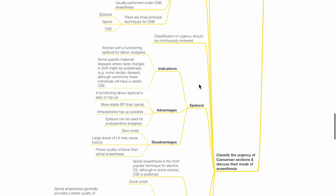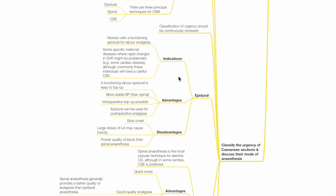Classification of urgency should be continuously reviewed. Epidural anaesthesia indications include women with a functioning epidural for labour anaesthesia, or specific maternal diseases where rapid changes in SVR might be problematic, such as some cardiac diseases, although these individuals will commonly have a careful CSE. Advantages include that a functioning labour epidural is easy to top up, provides more stable BP than spinal, allows intraoperative top-up, and can provide post-op analgesia. Disadvantages include slow onset, large doses of LA may cause toxicity, and poorer quality of block than spinal anaesthesia.